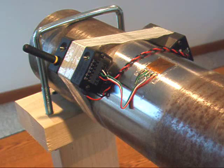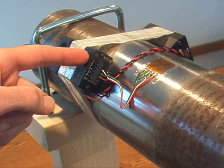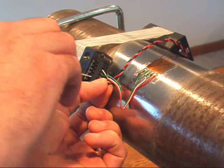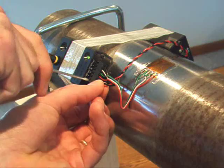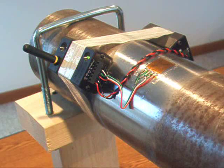According to the color codes: red to positive excitation, green to positive sense, white to negative sense, and black to negative excitation. Now I'll connect the battery power cables to the screw terminals. As you can see, once the power is connected, the transmitter LED indicates that the transmitter is powered up and transmitting data.